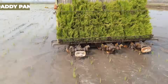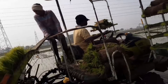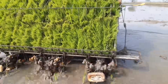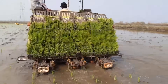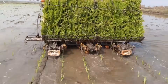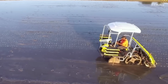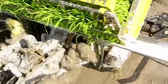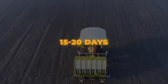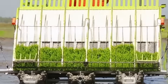Say hello to the Paddy Panther 26, a game-changer for commercial transplanting needs. This powerful transplanter is perfect for custom hiring centers, entrepreneurs, and larger-scale paddy farmers looking to boost productivity and efficiency. Under ideal conditions, it can transplant an impressive 7 to 8 acres a day, planting a maximum of 27 hills per square meter. Mechanical transplanting with the Paddy Panther 26 is both cost-effective and efficient, allowing for precise planting of young and medium seedlings at the optimal age of 15 to 20 days, giving you control over plant population and hill spacing.